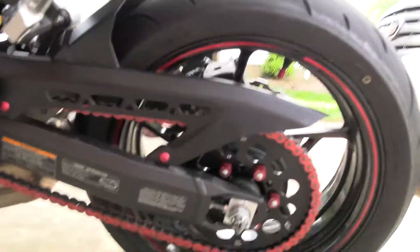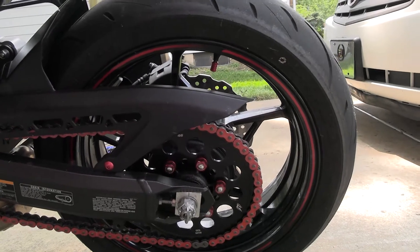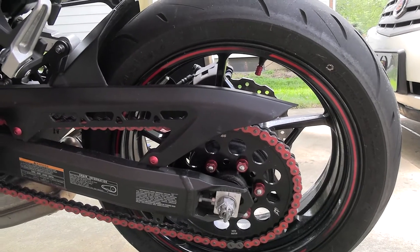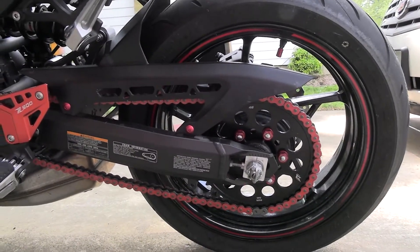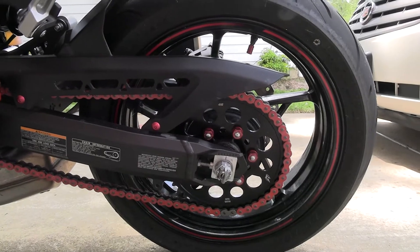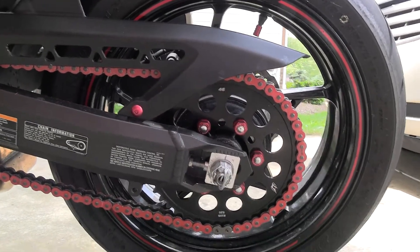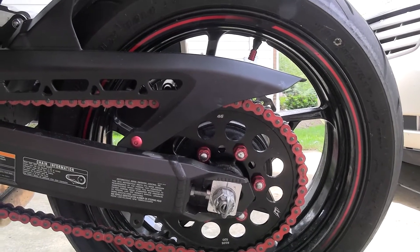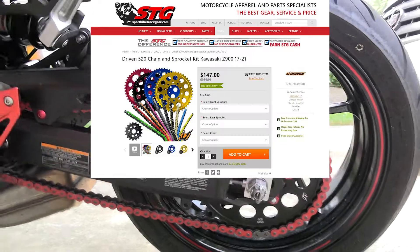The next thing I did was a 520 chain conversion kit. I got a red chain and bought it from Sport Bike Track Gear — the company and owner are fantastic and got it out to me quickly. There was a little issue getting the front sprocket, but we sorted it out. The original sprocket was chrome and pretty ugly, so the new sprocket with red nuts looks fantastic, as does the red chain. The conversion kit with the chain was around $140.